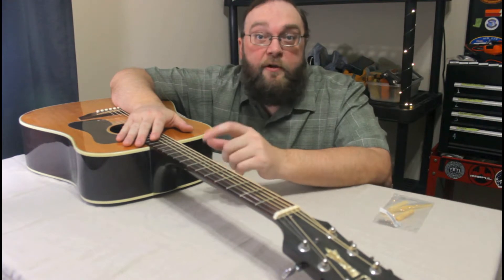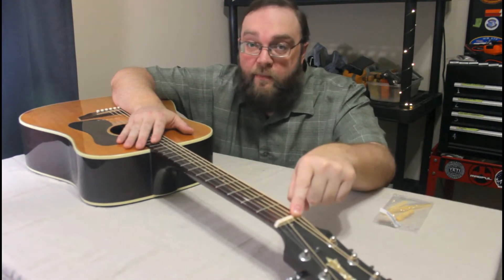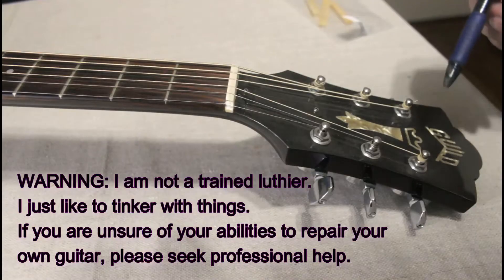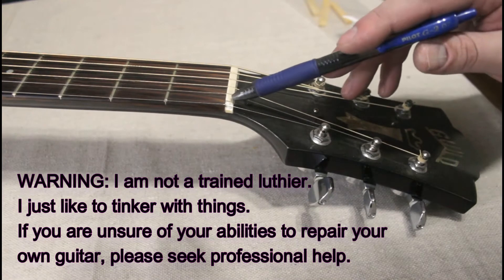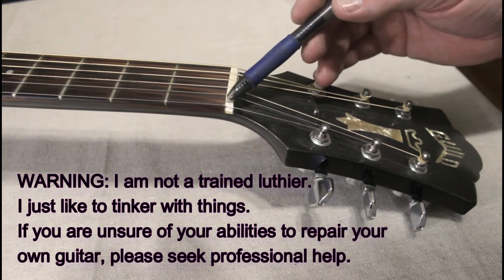Welcome back to the workshop. For today's project, I'm going to be changing out the nut on my 1982 Guild D40. The trouble with this is the corner of the nut has broken off right here where the high E string goes through.